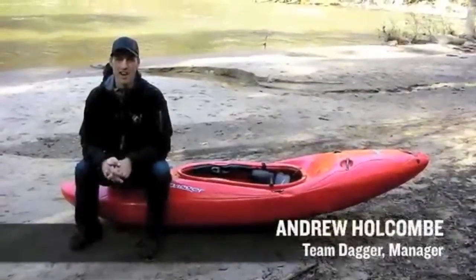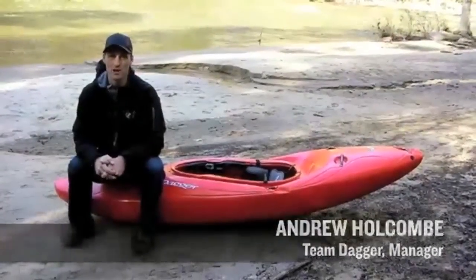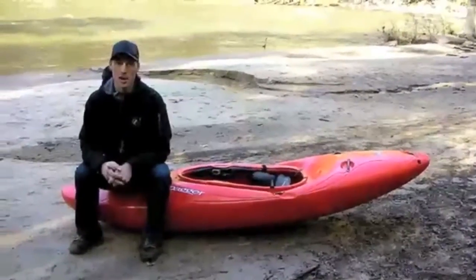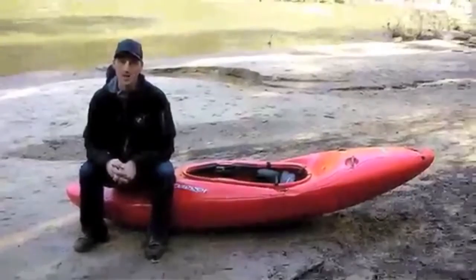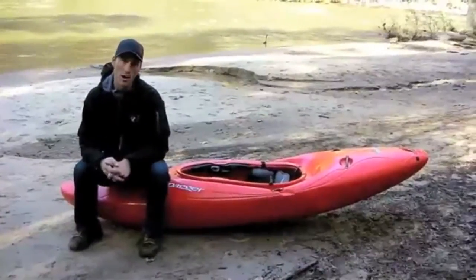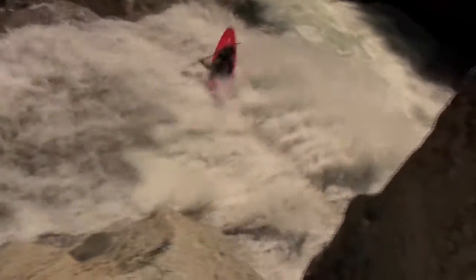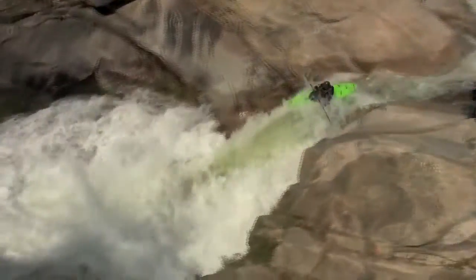Hi, I'm Andrew Holcomb with Dagger Kayaks, and we're here today to talk to you about the Nomad series. This is one of my favorite boats of all time from Dagger. This boat excels in all kinds of different types of whitewater, from the steep creeks to challenging big water at high volume — it really kind of does it all very well.